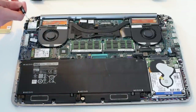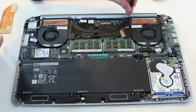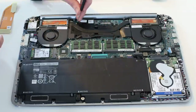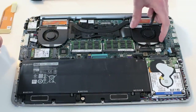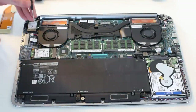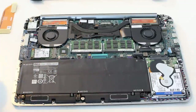Both the GPU and CPU are soldered down, so there's not any great reason to remove these parts. However, if you did want to, the heat sink is a heat pipe which connects across both sides, so you'd have to remove the six screws. More likely, if you need to replace the fans due to failure, these are just held in with a couple of screws on each one and can be removed and replaced should a fan fail.